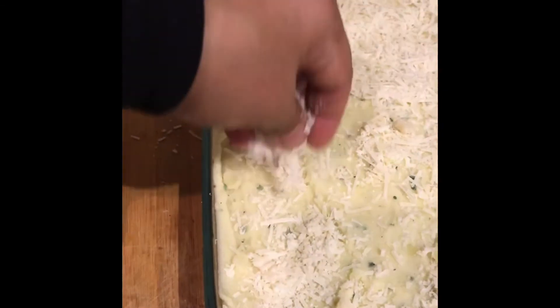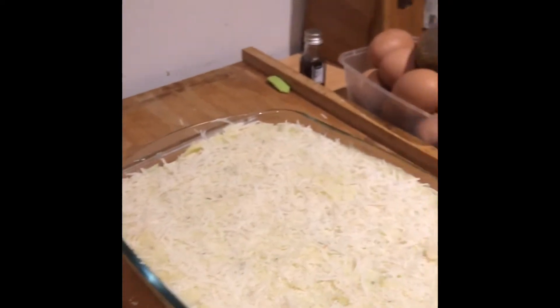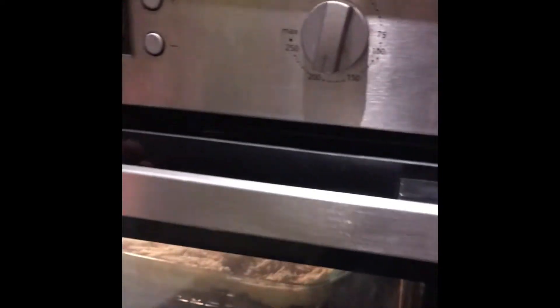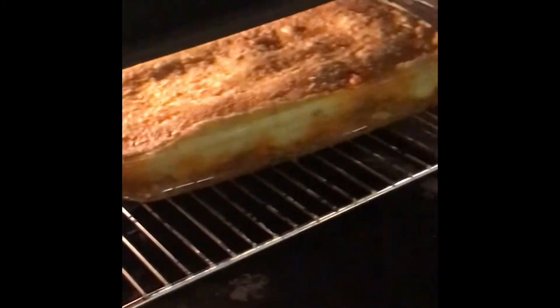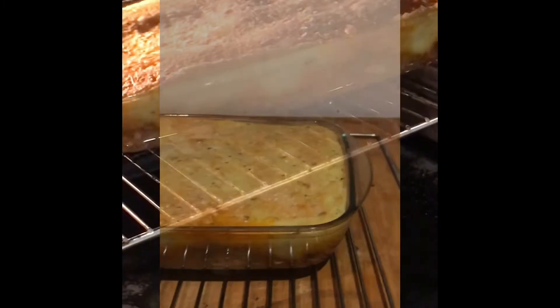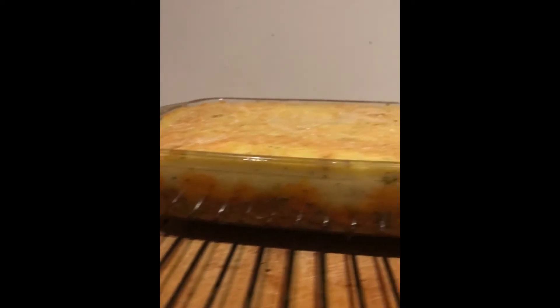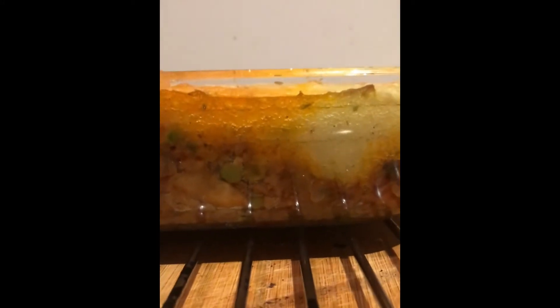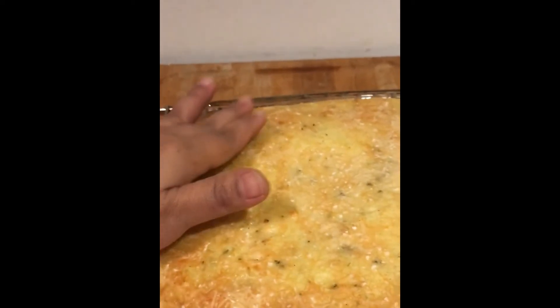After that I pop it in the oven for 30 minutes at 180 degrees. It's already cooked — voila! My shepherd's pie is done. The meat is down there and on top is the golden parmesan. It looks great!